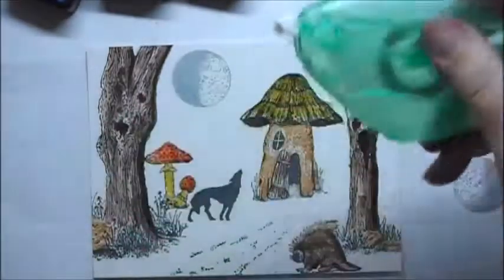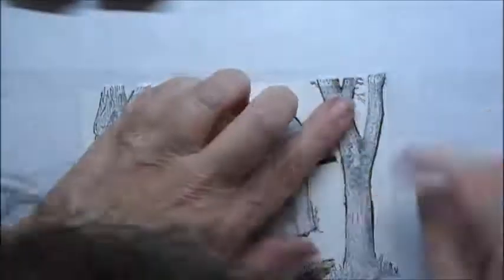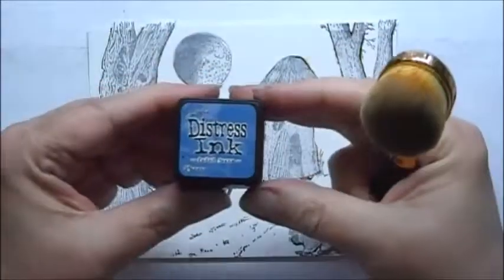I have cut some masks. I'm going to put some temporary adhesive on the back of the masks. I'll start by inking the sky — I'm going to start with Distress Ink Faded Jeans.